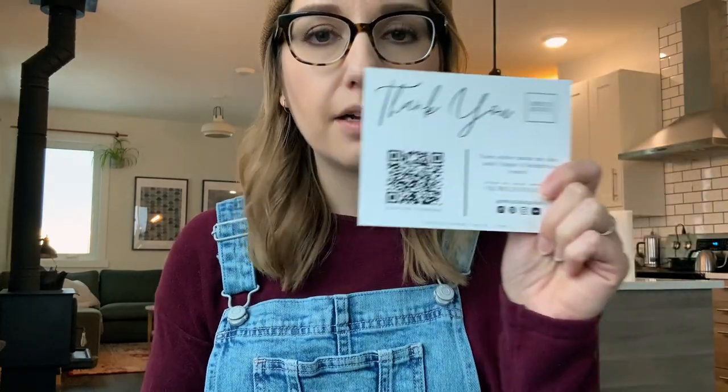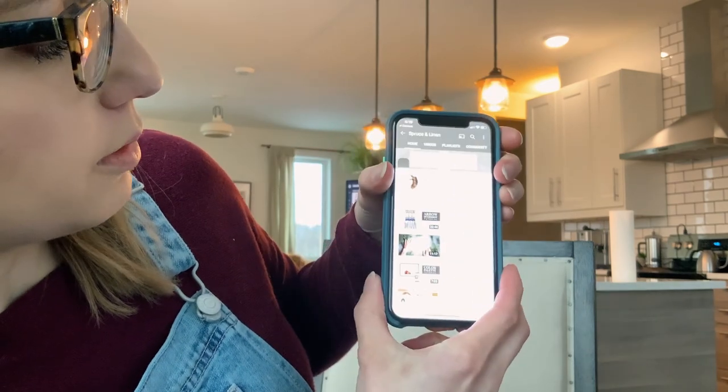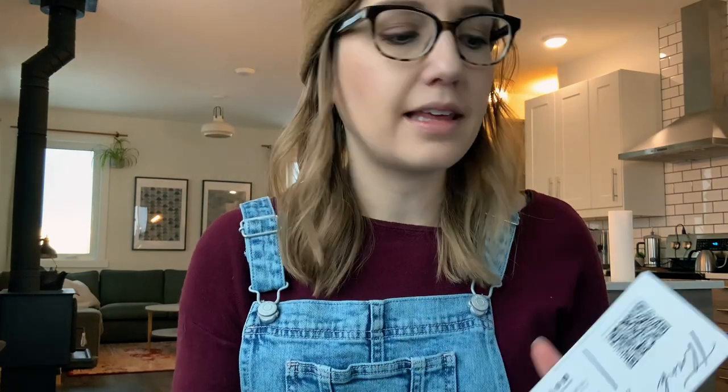This will be in all the kits now. And for our new thank you cards, there's also a custom QR code — scan that, open it in YouTube, and this one takes you directly to the main page of the YouTube channel. I'm pretty easy to search on YouTube now, but this just makes it way easier. You can go directly there, subscribe, without trying to put in a URL or search for me.